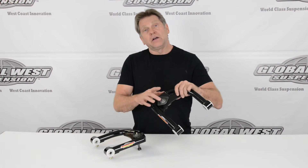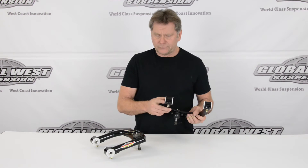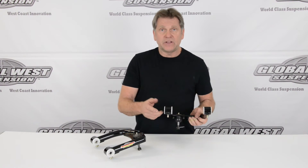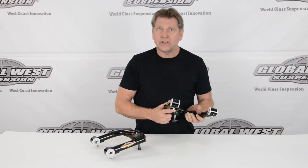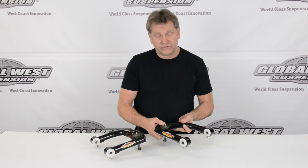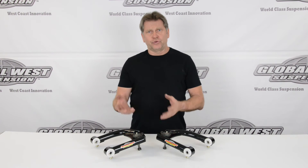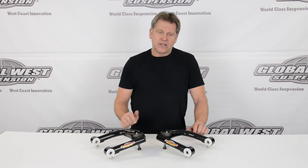The upper arms come with upper ball joints pre-assembled. These have our Delrin bushings, which work like a bearing. They have an inner rotating sleeve and inner and outer thrust washers. There's a grease fitting for lubrication — they do not squeak, they do not make noise of any kind, and they don't cold flow or distort under load like some other bushings do, which can cause you to lose your alignment.